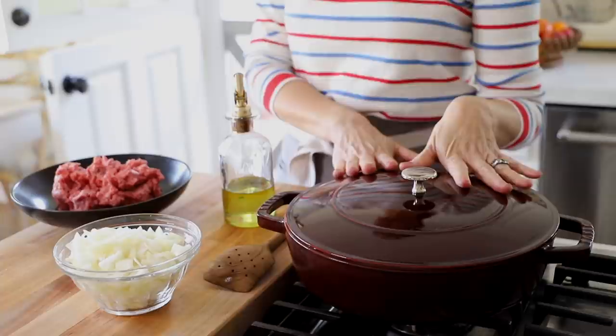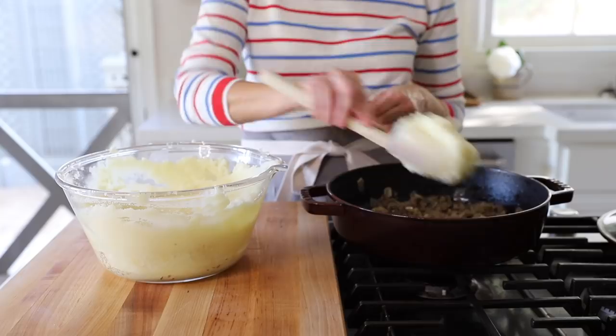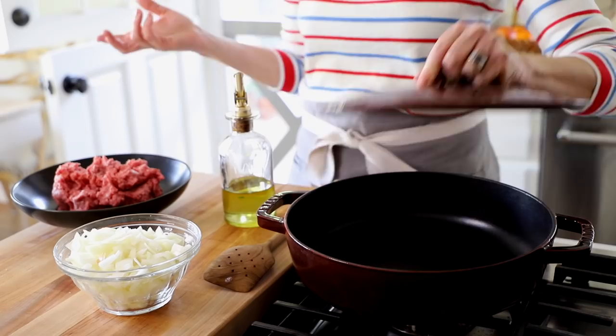Meanwhile, we can create the meat filling. You can really use any heat-safe casserole for this recipe. Over the years I've found that this type of pan works best for me, because I can cook the meat and the onions in here, put the potatoes on top, bake it, and when I want to pop it in the fridge for leftovers, I just put the top back on.